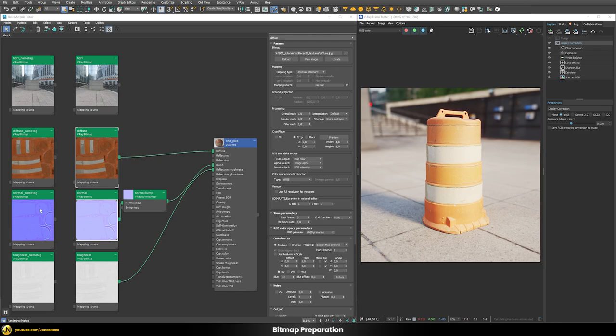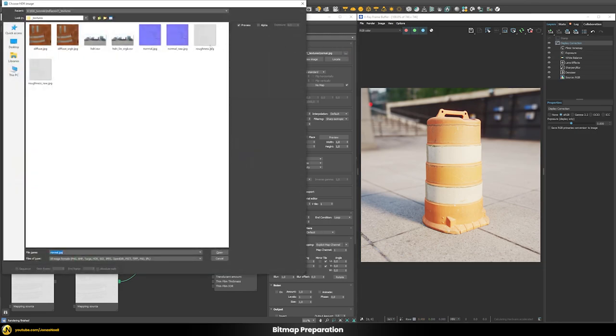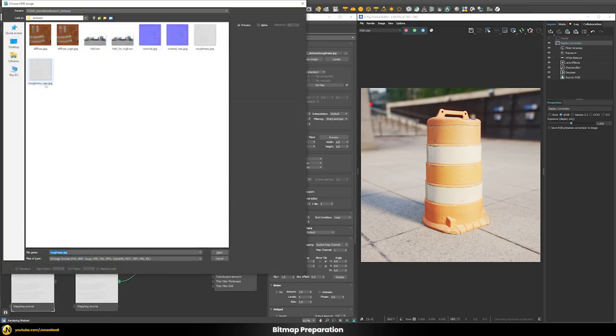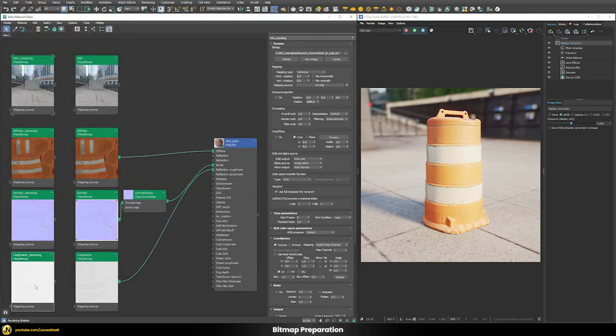For the normal map, we can easily use the underscore_raw name tag — once we do this the colors change. For the manual way, we set the RGB primaries to raw and the color space transfer function to none. In this case, V-Ray already did this automatically once we connected the node through the normal bump node, so for normal maps it's usually handled automatically. For the roughness map, that's not the case, so we use roughness_underscore_raw as the name tag, since it's also a data map. For the manual way, define the primaries as raw and the color space transfer function as none.